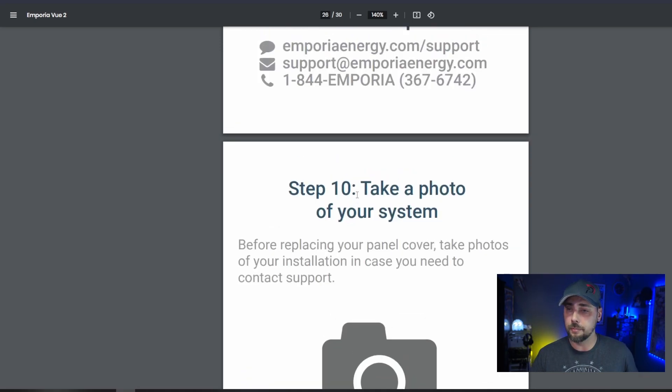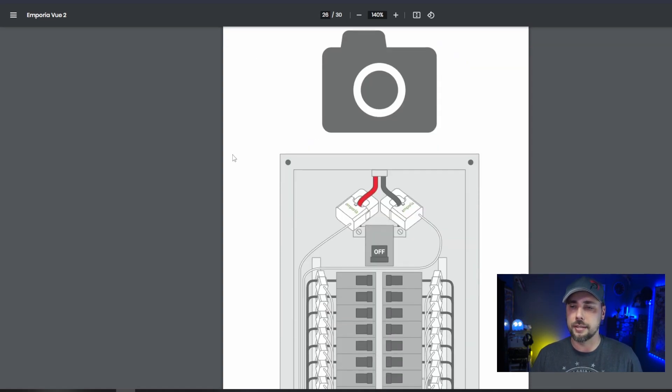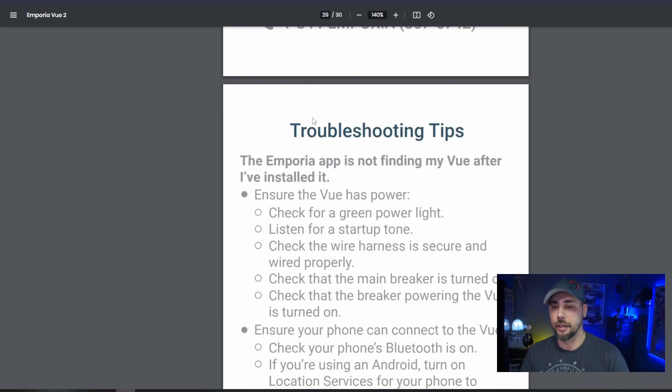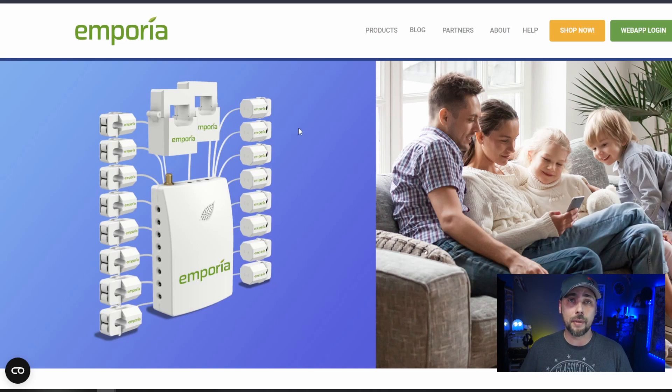Take a photo of your system before replacing your panel cover — in case you need to contact support. It's really good practice, kind of like when you're working on a car and take pictures before you take it apart so you know how to put it back together. Replace the cover, turn on all the breakers, and complete the setup in the app — get it set up on your Wi-Fi, then go through settings and name each of the circuits. The device itself draws less than three watts. This is how I monitor power usage in my home for my home-based business and crypto mining.